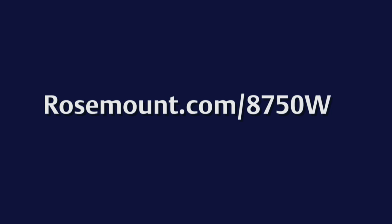To learn more about the 8750W, please visit us at our website. Thank you.